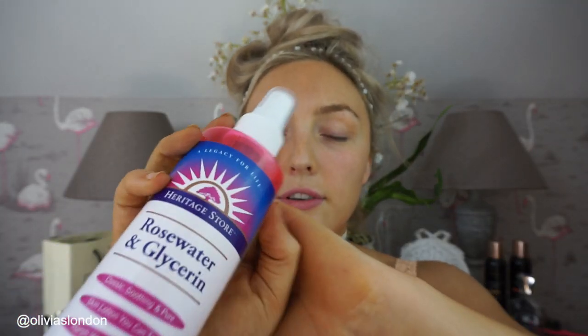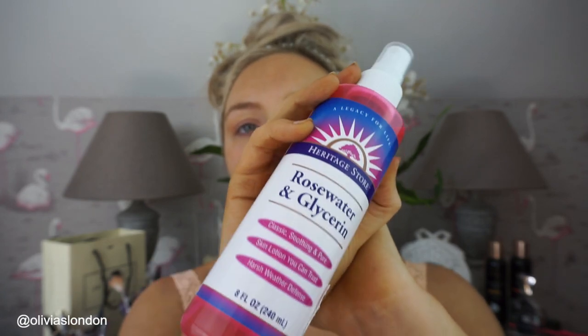On the website the intended uses for each brush are listed beside each product. But I just like to use my intuition, go with my gut instinct — if I feel like something could be used for this or that, then I'll just do it. So first I'm going to be spritzing up and refreshing my face with Heritage Stores Rose Water and Glycerin.